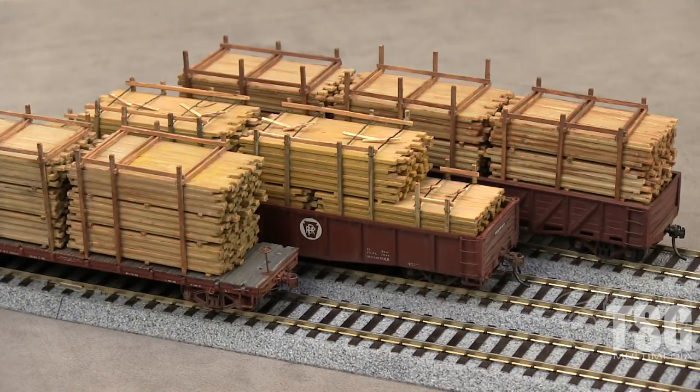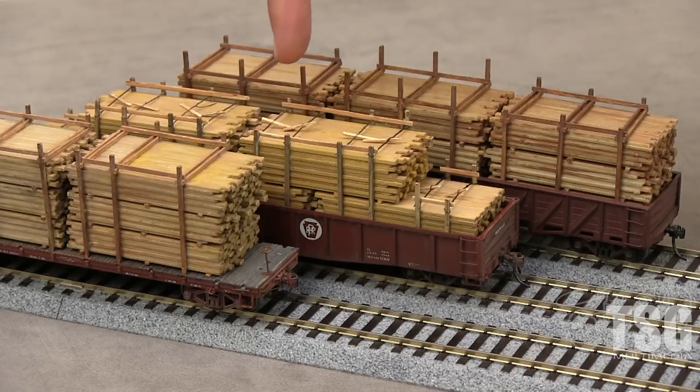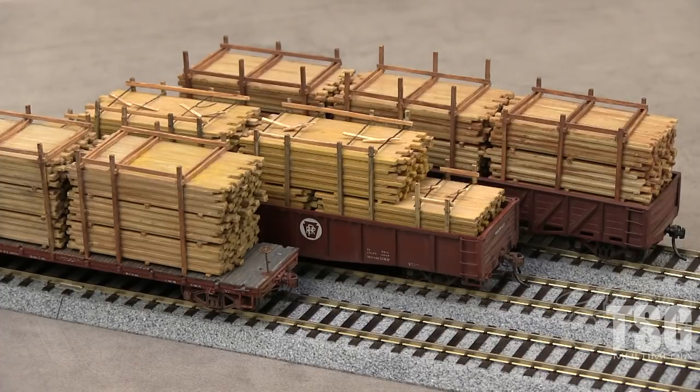This is some pretty cool stuff — it looks real. Right here we have both the Owl Mountain 3004 and 3005 Lumber Load kits. On our Owl Mountain flat car here, we have a 3004, which also works in gondolas. And over here we have two of the 3005s. This is a modified version that has the iron wire wraps on the top. This one has the included cross members. These kits are available for the 52-foot gondolas.